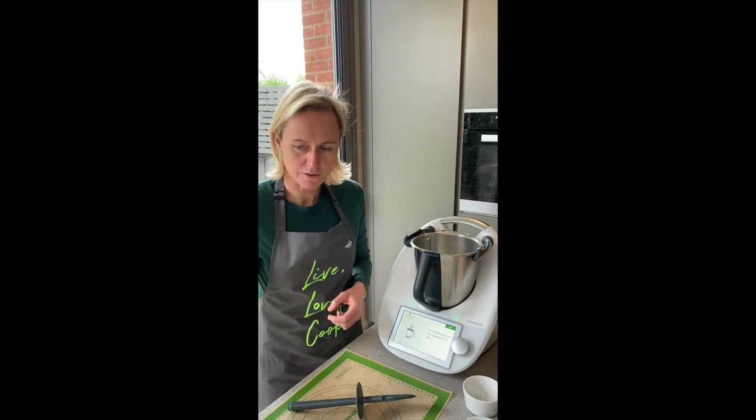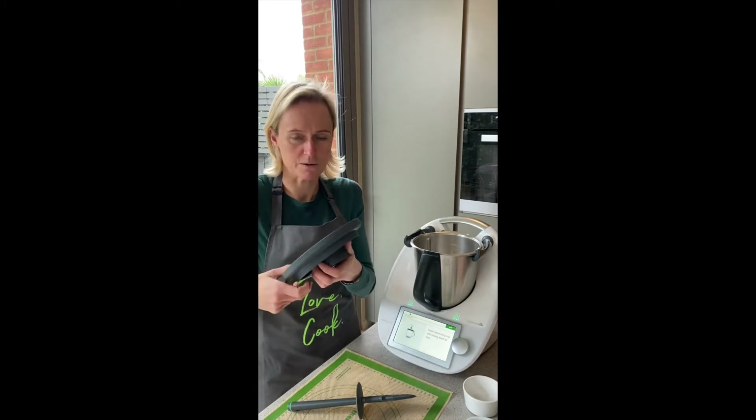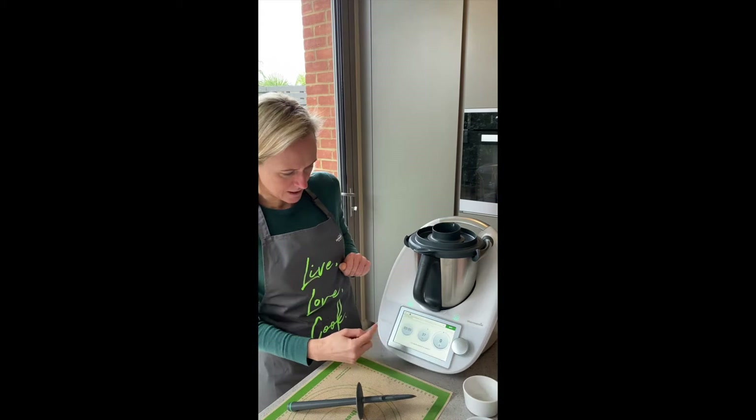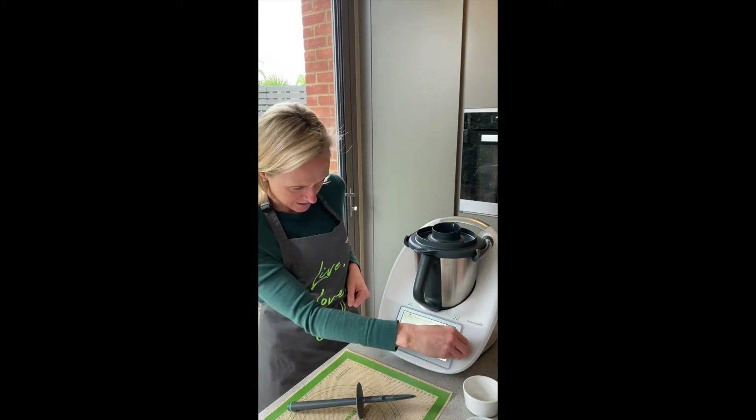Now I just need to insert the measuring cup into the lid — this is the measuring cup that you can also use to measure out your liquids. And on the three dials, you can see that for three minutes now it will activate the yeast.